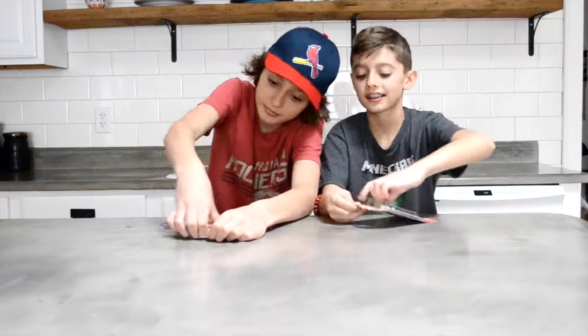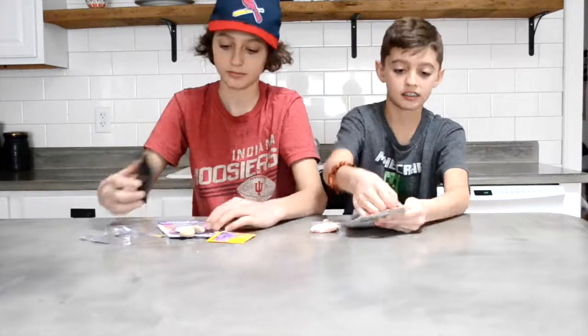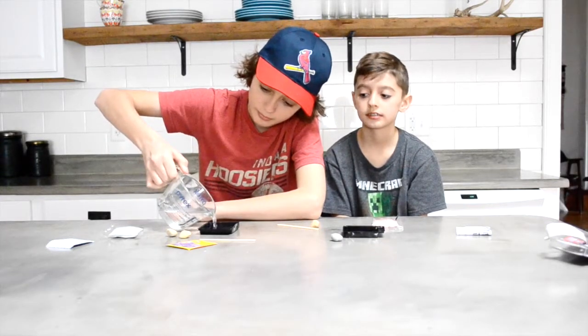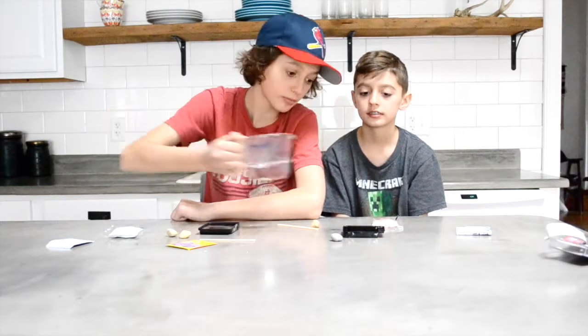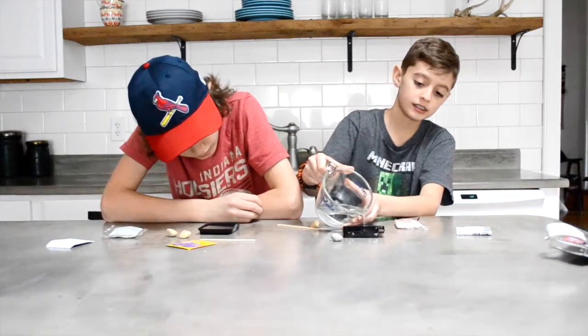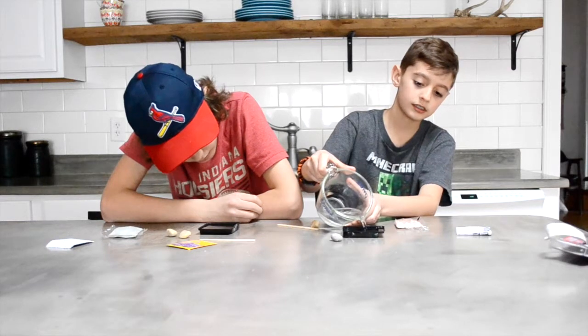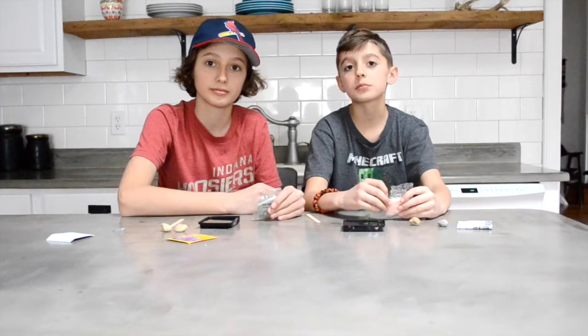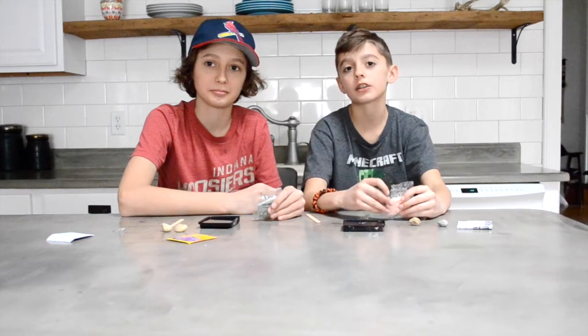So let's open them up and get started. The first step is to pour hot water into the containers they provided us with. The next step is to pour the crystals into the hot water so that they dissolve.